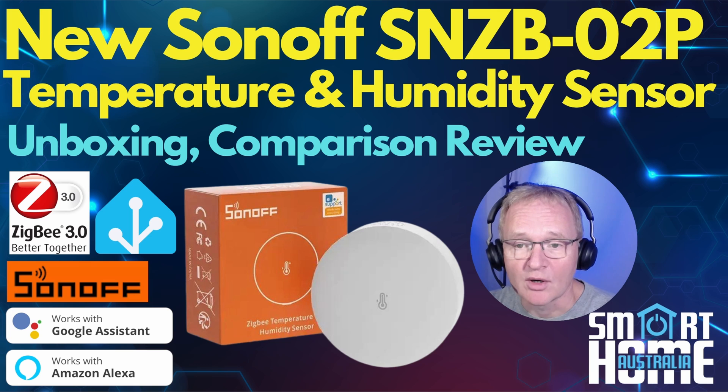We'll run through what you get in the box, do a comparison against its older sibling, then test connecting it with Home Assistant via ZHA and Zigbee2MQTT, and check out the performance to see if those claimed accuracy figures are accurate. Then we'll round up with a recommendation as to if you should buy it, upgrade to it, or skip it. So let's get hot and steamy and dive on in.